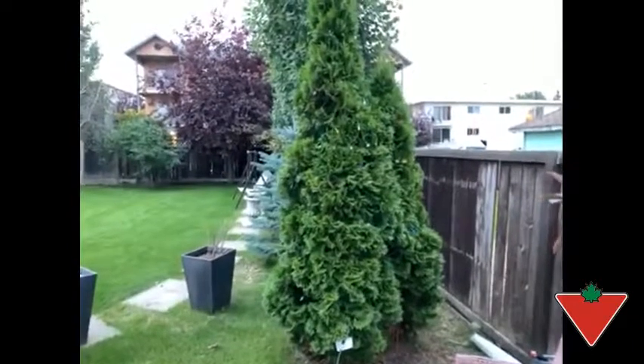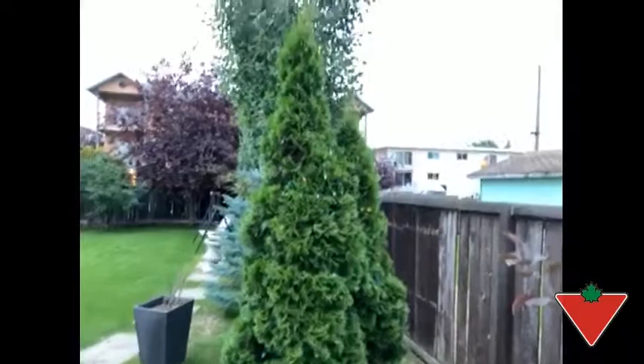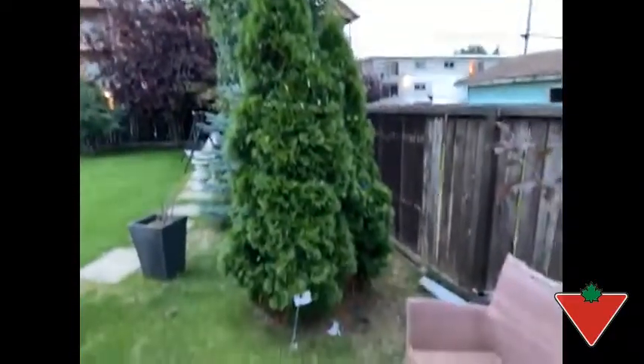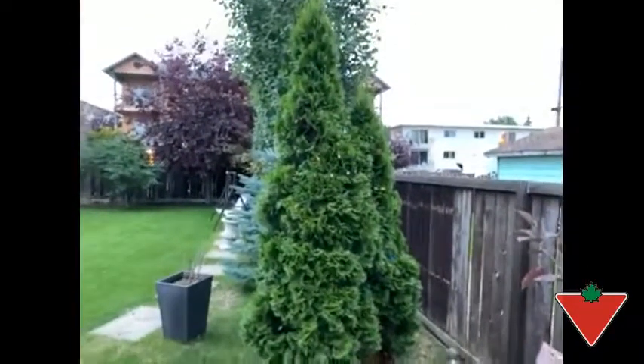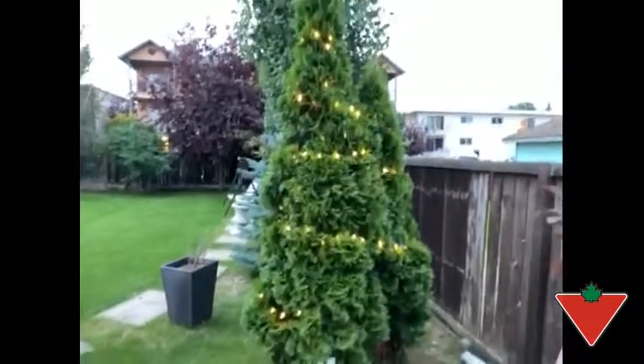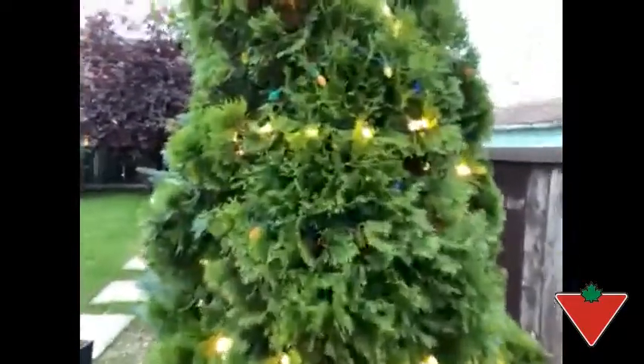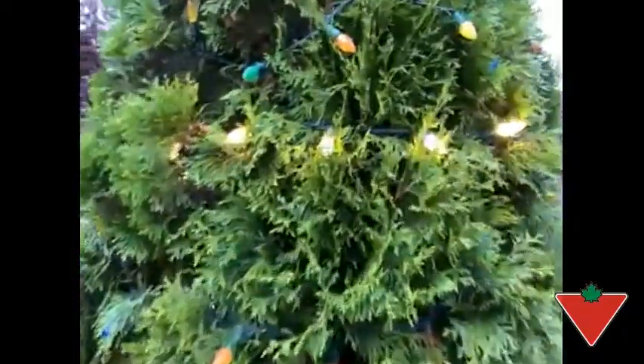I put the outdoor mini LED lights to the test by putting them on a cedar in my backyard. As you can see, it's about eight feet tall. Here's what the warm white LED lights look like on them. I'm just going to walk in a little bit closer so you can get a good look at the color of the lights.